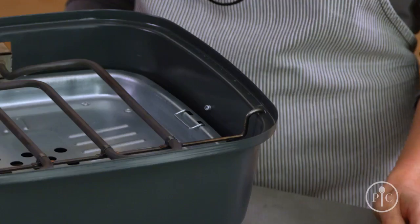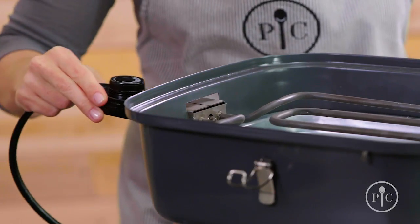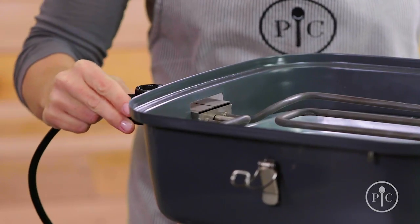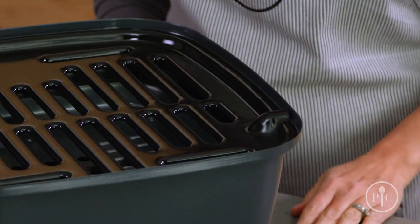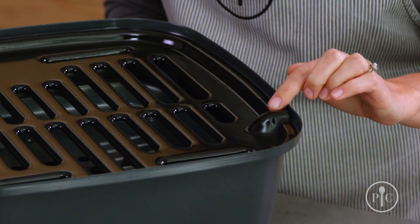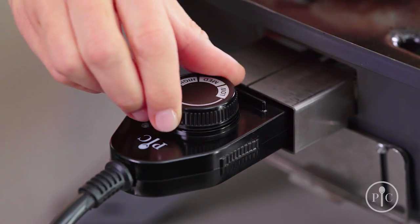Make sure the heating element rests on the notch, and then make sure the hooks go into the holes to keep it secure and level. Once the heating element is in place, attach the plug and then add the grill grate. It's very important that the bumps are over the hooks for a proper fit.